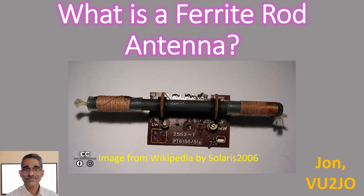A ferrite rod antenna is a small magnetic loop antenna used in medium and shortwave radios of years past. A variable capacitor was used to tune in the radio station in broadcast receivers. As the number of persons listening to medium and shortwave broadcasts have come down, requirements for such radios have also come down.